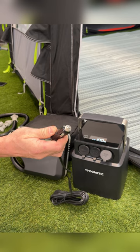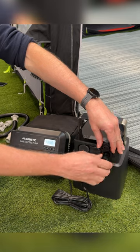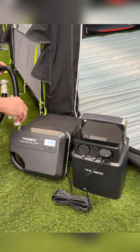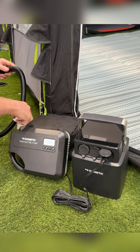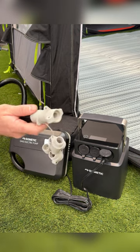First thing we want to do is locate your nearest 12 volt power source. We're using the Dometic PLB40 here. Pop the cable in and ensure the pump is on and ready to go. Secure it tightly, then we want to identify which adapter to use.